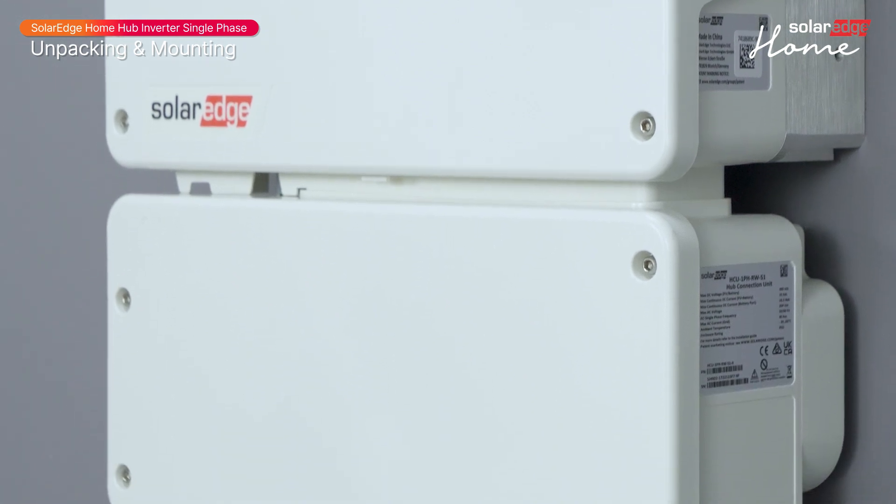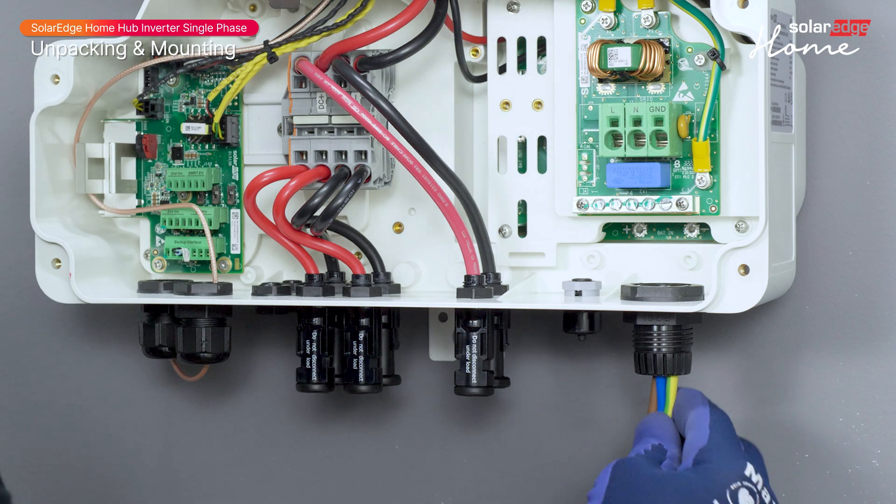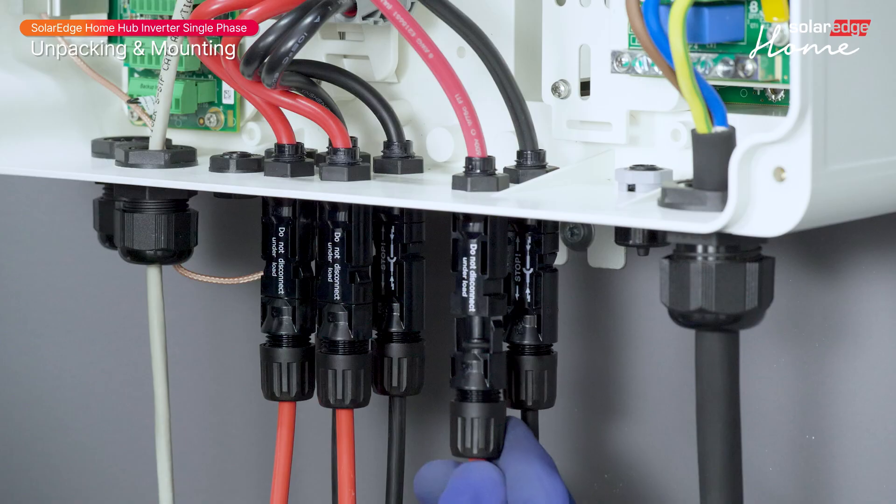Join us for the next video in this series, where we will guide you through the SolarEdge Home Hub Inverter wiring process.